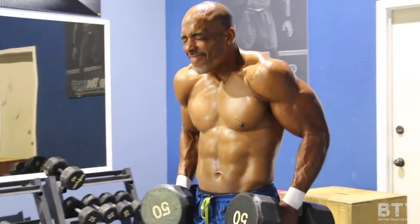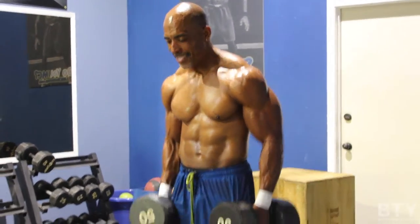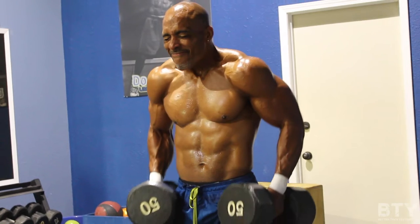So everything in life is the same way. You have to hold it — hold that thing you want in your hands first and realize it ain't that scary.